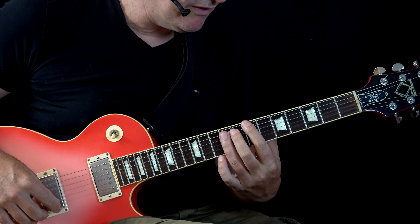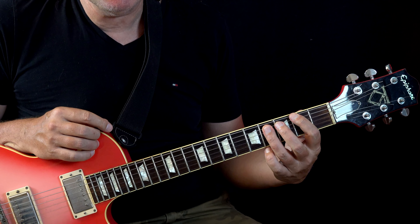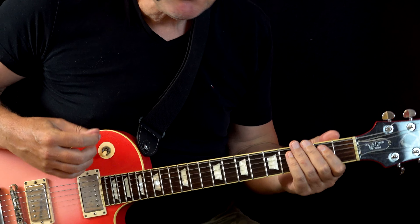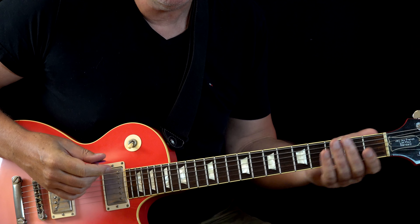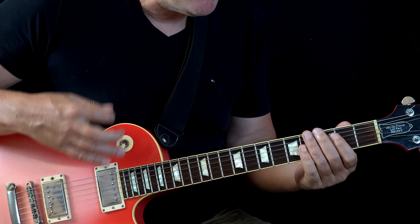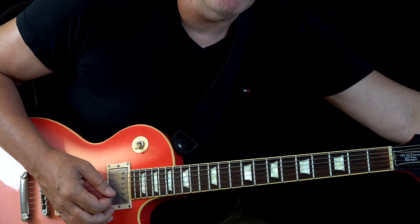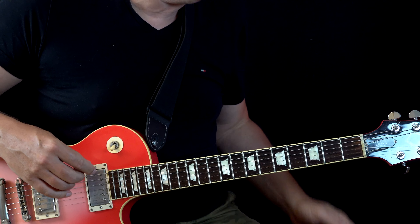Now we're going to B and here we move up to the seventh fret. Some of you might ask why not the second fret — the reason is simple. When you play at this speed and still want it really grooving, you need a special picking technique. You really need to swing through — you know this from Stevie Ray Vaughan — you swing through the strings and make the accent on two and four, on the snare.